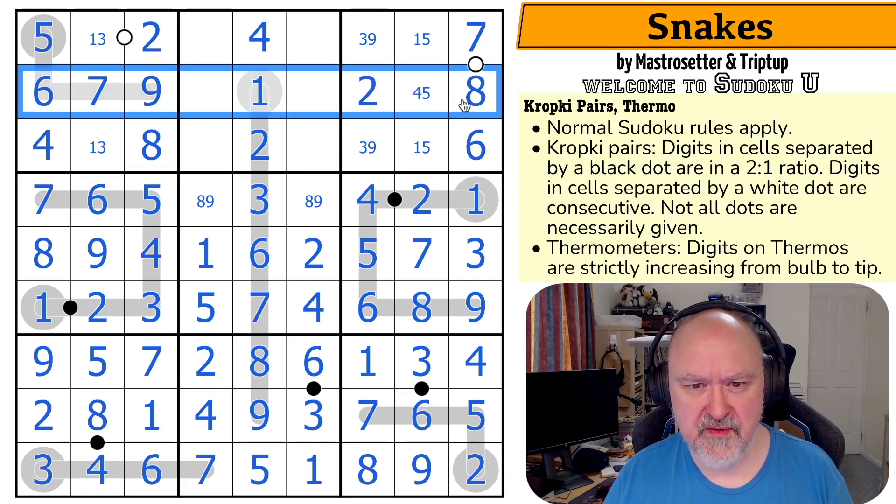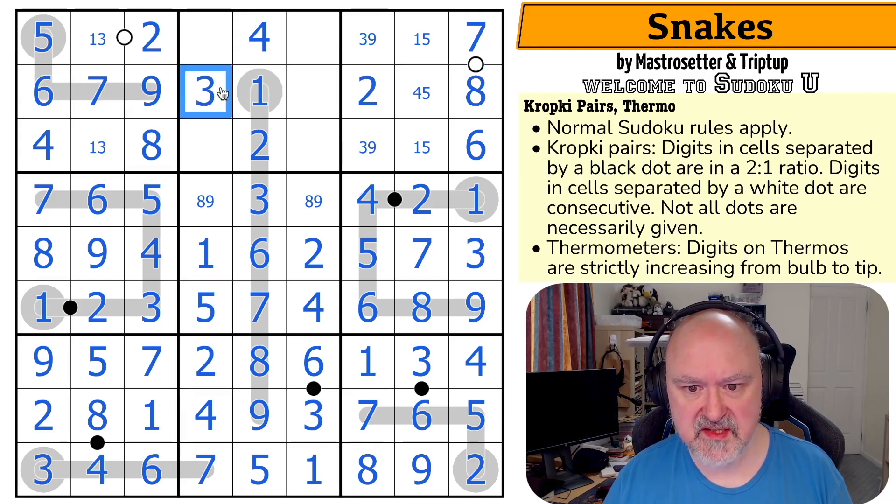This row is missing three, four, five. And there's a four-five in this column, so that's a three. The four looks up making that the five, that the four. I could have used the one-five pair for that — oh well.